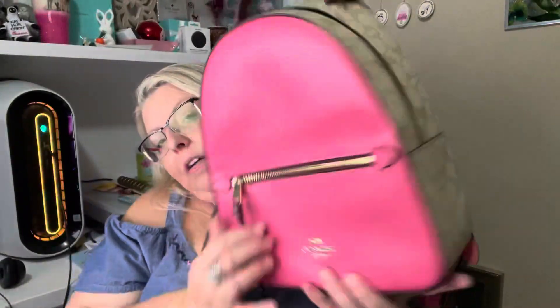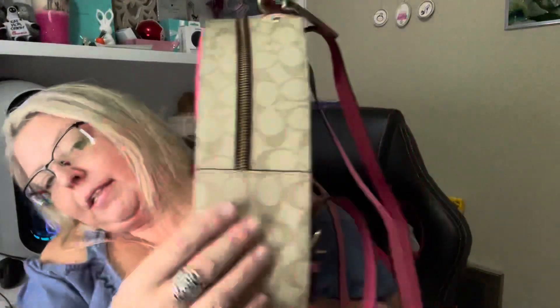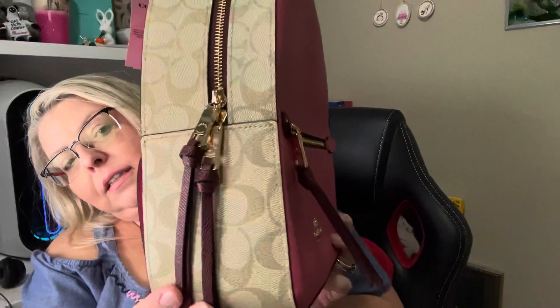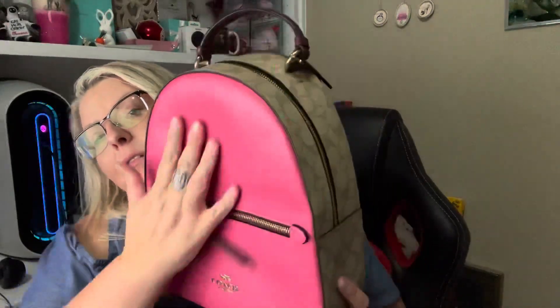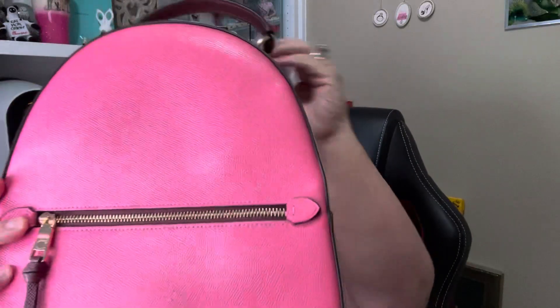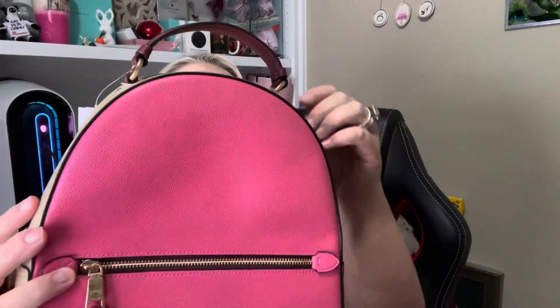And this is just a fabric lining, so if it's easy, you can just take a damp rag and wipe it off if you get any dirt in it. I just love the color of it — the way that they've done it with the tan, the pink, and then the burgundy. You can dress it up, dress it down. I think I'm really going to enjoy this bag.